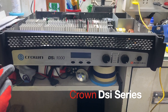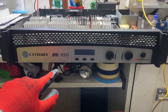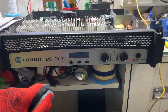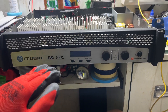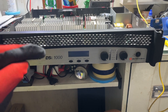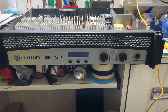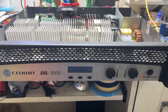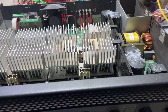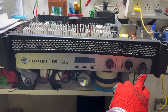Hi friends, today I received this amplifier — it's a Crown DSi series, this one is 1000, meaning it's a 1000-watt unit. The client told me that whenever he tries to turn it on, after about 30 seconds it gets turned off. I've seen this issue in so many Crown amplifiers; according to me this is a very common problem. Let me turn it on and show you guys what is happening.